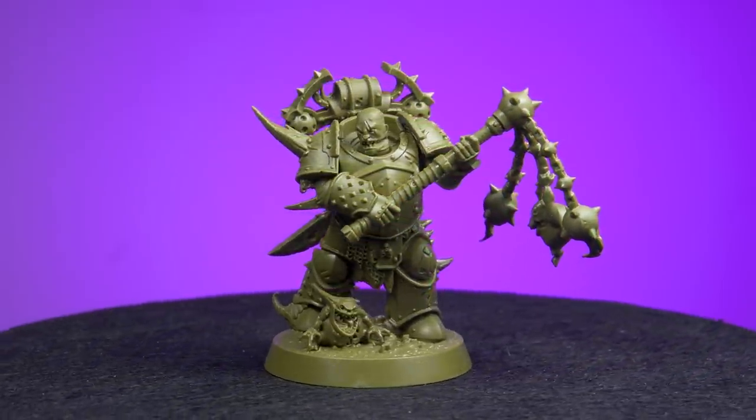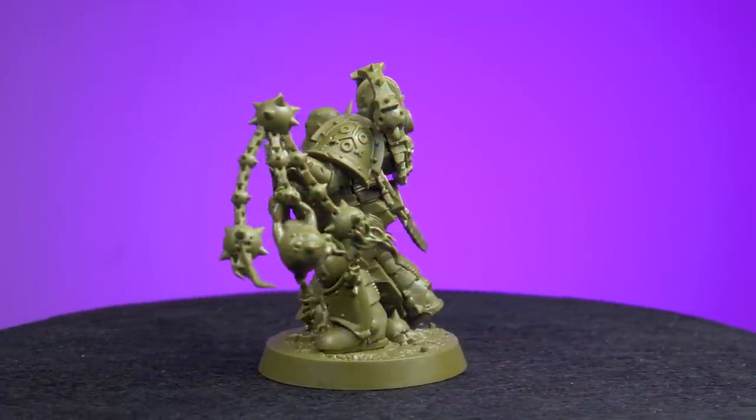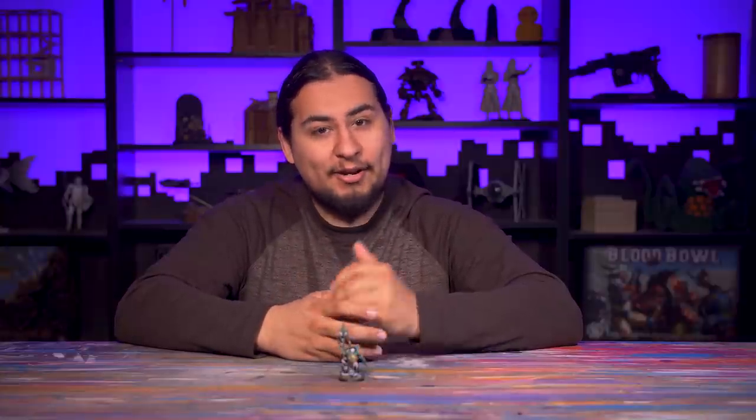Inside was a Plague Marine. I don't collect Plague Marines and I don't have any particular need for a Nurgle model. And this was actually a godsend. Not having to paint any predetermined way or make sure it matched any of my armies gave me the freedom of not caring how this model turned out. And that allowed me to paint without the fear of screwing up.